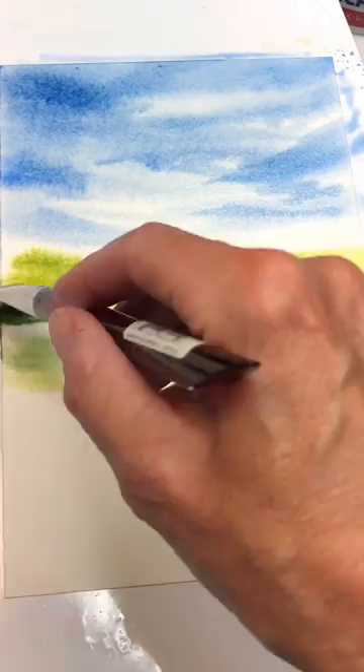Sometimes people ask me what do I paint when I'm bored. Well, I just get some paper, wet on the back, wet on the front, stop playing around with paint. Maybe you paint a little simple landscape like this.